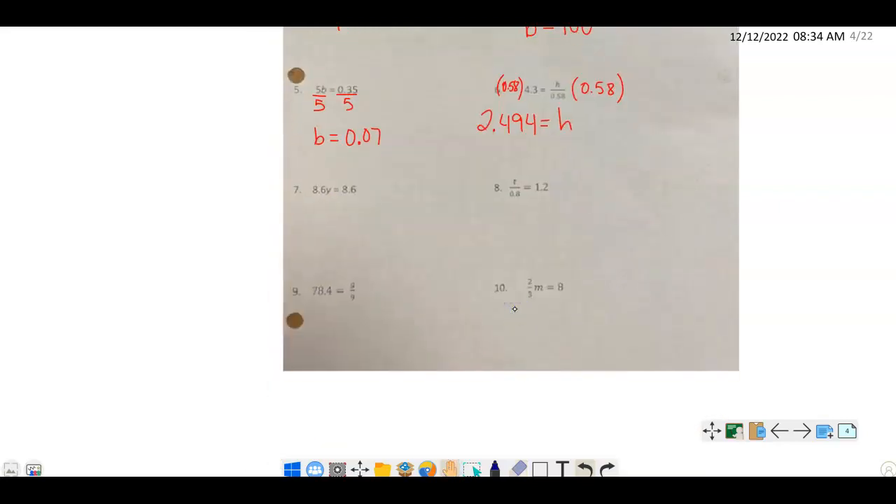Number 7: we're multiplying by y — wait, dividing by 8.6. So we do the inverse and divide by 8.6 on both sides. On the left, y is our answer, and on the right the answer is 1. For number 8, we multiply by 0.8 on both sides — t is our answer on one side.